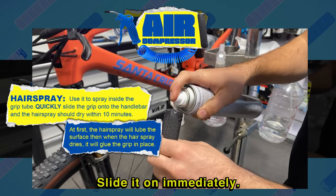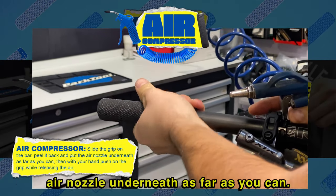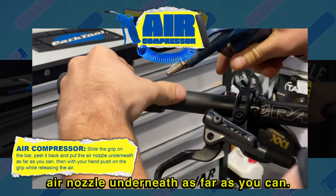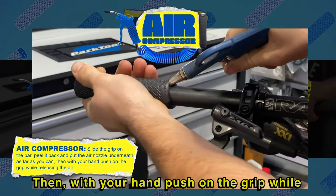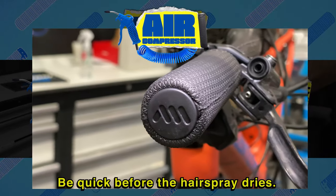Slide it on immediately. Slide the grip on the bar, peel it back, and put the air nozzle underneath it as far as you can. Then, with your hand, push on the grip while releasing the air. Be quick before the hairspray dries.